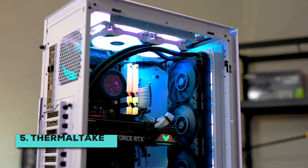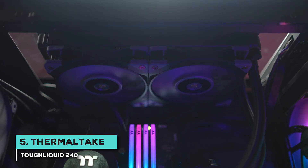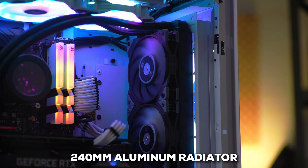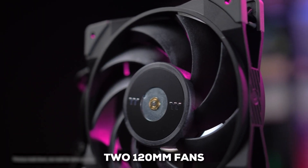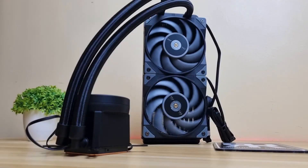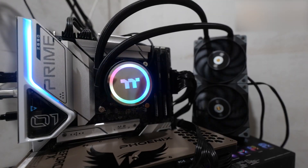First, we've got the Thermaltake Toughliquid 240, which could be right up your alley if you're looking to keep your CPU temperatures down without breaking the bank. With this cooler, you get a good-sized 240mm aluminum radiator — that's a solid amount of surface area to dissipate heat. Paired with that are two 120mm fans working hard to push air through that radiator. These fans can move up to 2,000 RPM at around 58 CFM, and according to the user base, they stay surprisingly quiet, even when working their hardest.